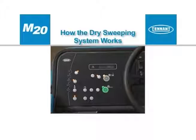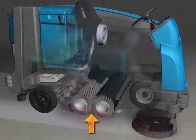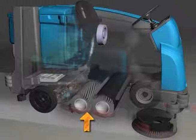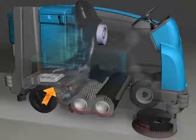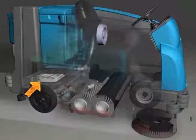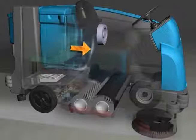The one step sweep button makes it possible to immediately begin dry sweeping with the activation of a single button. As the machine travels forward or backward, the brushes sweep the debris from the floor into the hopper. A separate sweep vacuum fan draws airborne dust through a highly efficient pleated synthetic dust filter and clean air is exhausted.